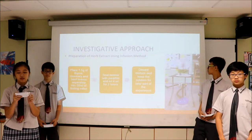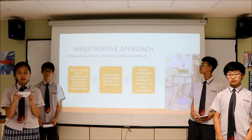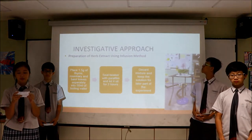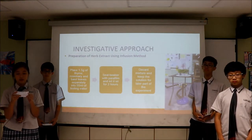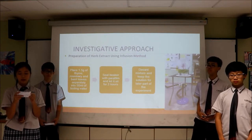To prepare the herb extract using the infusion method, 1.5 grams of thyme, rosemary, and basil were placed separately into 15 milliliters of boiling water. The beaker was sealed with paraffin before allowing them to sit for two hours. After that, the mixture is decanted and the solution is kept for the later part of the experiment.